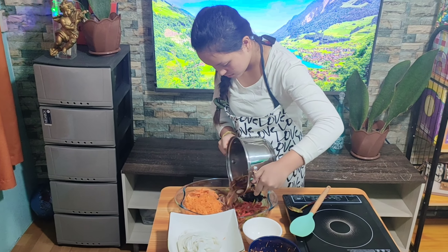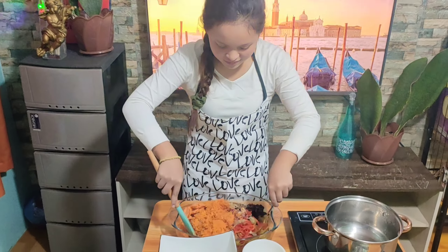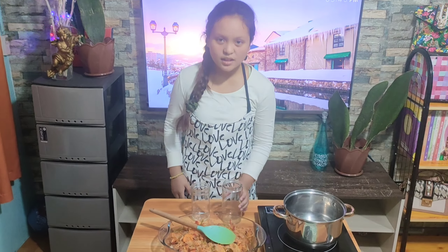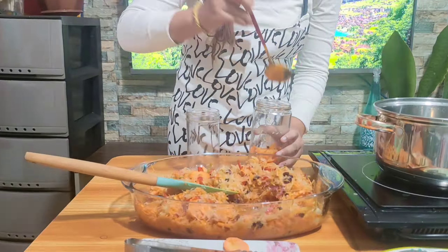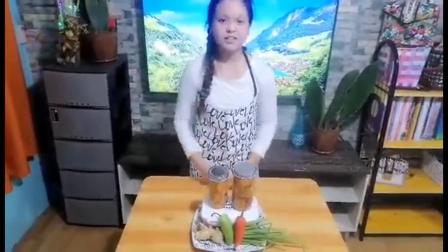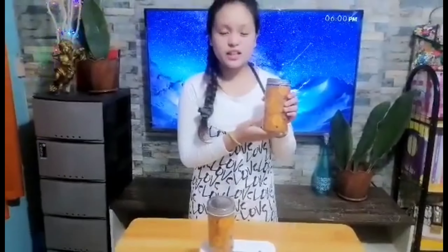Gently toss the mixture. After that, transfer the achara to sterilized jars. If desired, you can garnish with carrot flowers. Close the jars tightly. Refrigerate for 1 to 2 days before serving to allow the good flavor to develop. After that, you have a finished product. As you can see, you can simply differentiate the ingredients individually.